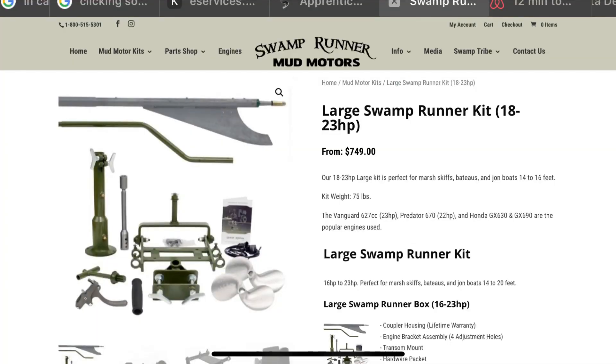We got another prop that runs 26, and then we just got another one which we think might run a little bit quicker. We're going to test that out, do a little bit of comparing, and then if it ends up being better, I'll drop the link down below for it. If you guys have the large Swamp Runner kit, you can pick one up for yourselves. Right now we're running the Tracker 1542 with a 670 Predator and the large Swamp Runner motor kit.